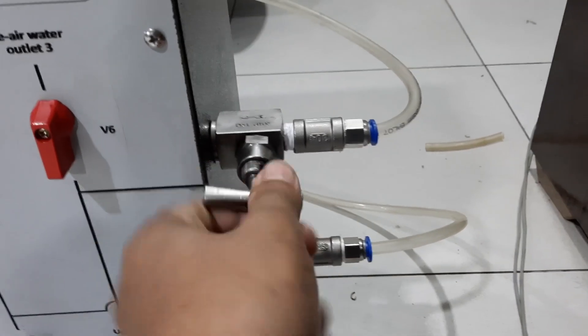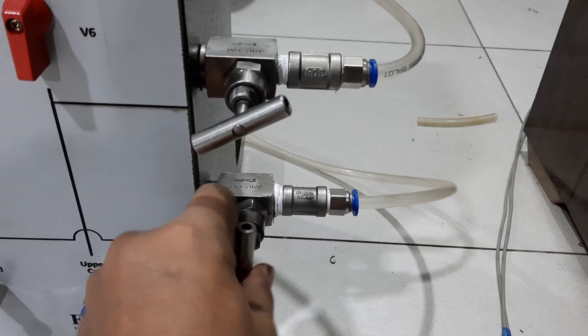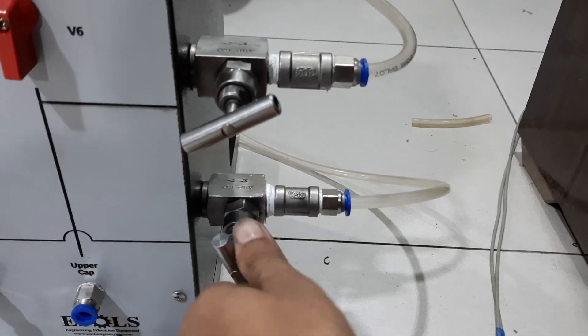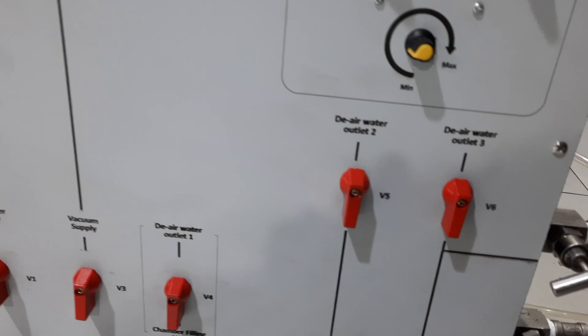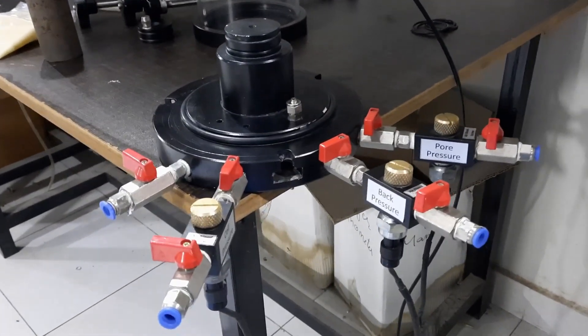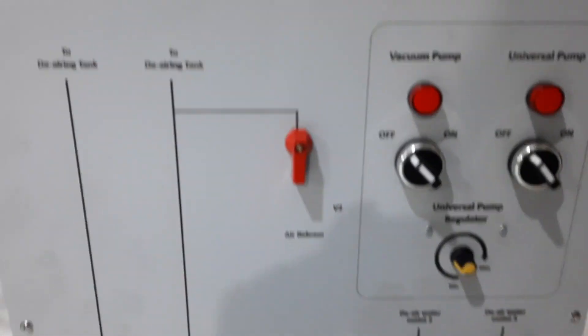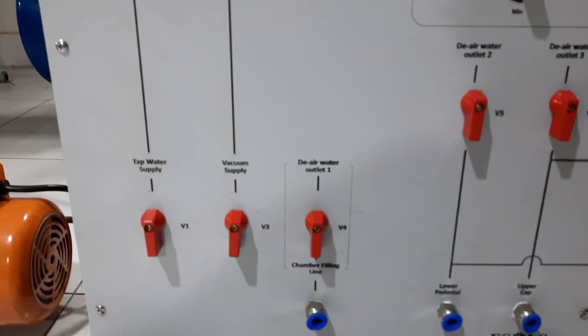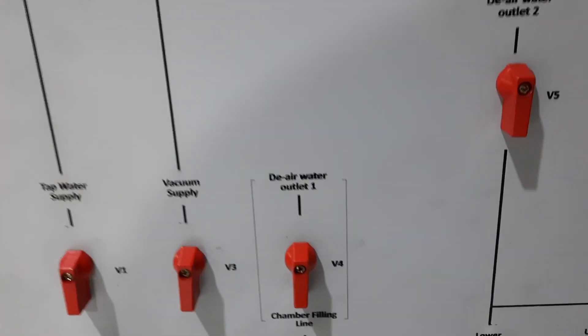These are needle valves which control the precise pressure of the compressed air supply. These are all connected to the chamber pressure lines, which I will show later. This valve controls the tap water supply, and this is the vacuum supply valve.